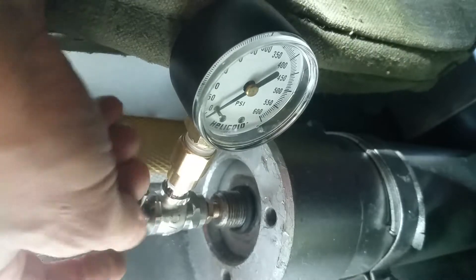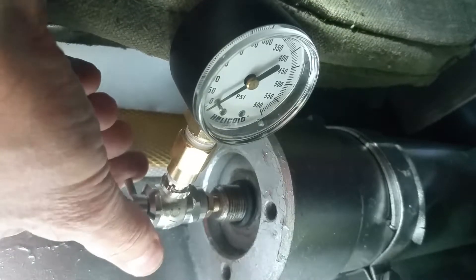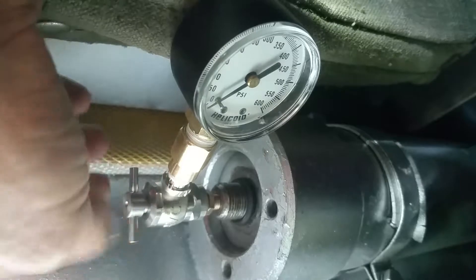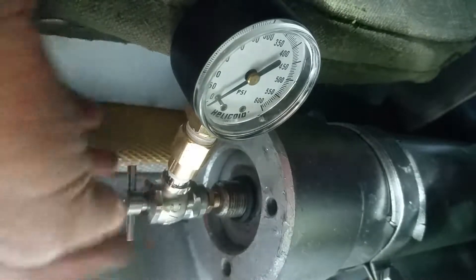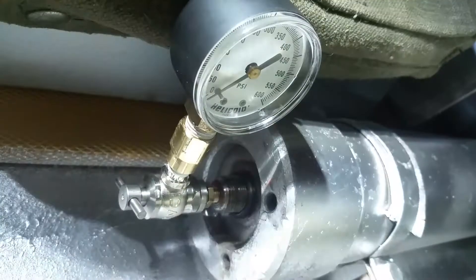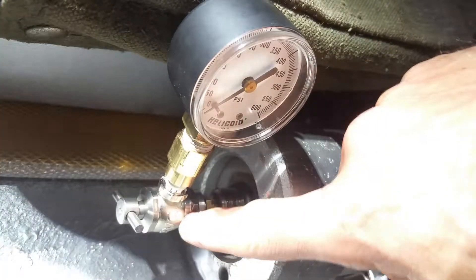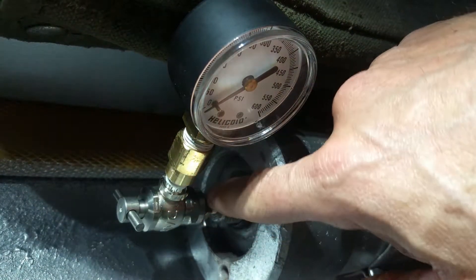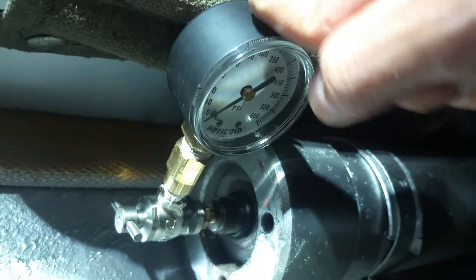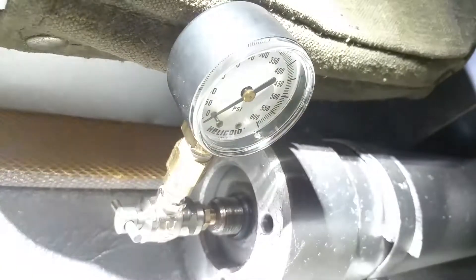Off camera, I pressed the Schrader valve nipple directly just for a split second and a little bit of nitrogen came out, so I know the system is not empty. That means either the push pin is not engaging the Schrader valve inside the tool, or maybe the gauge itself is defective. I don't know what to think — very, very frustrating.